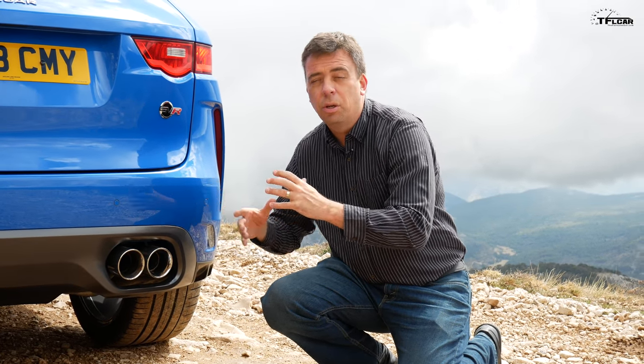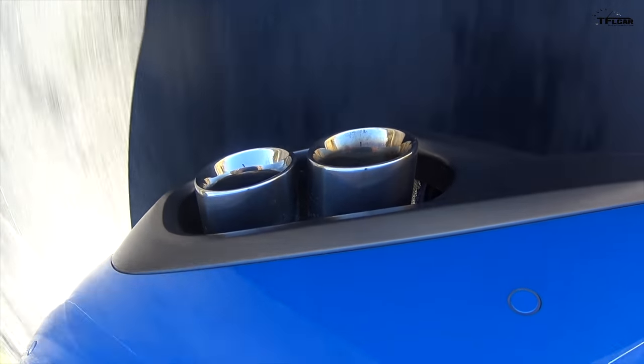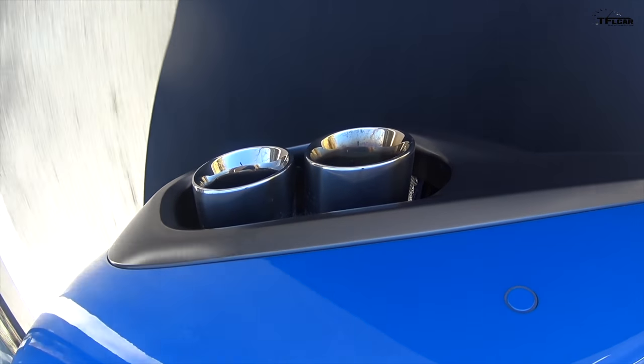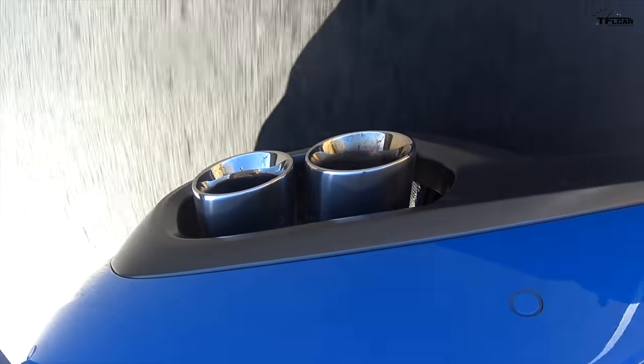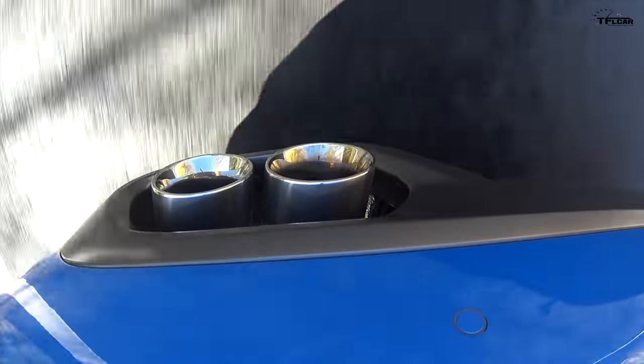My only thing about the F-Pace SVR is that the brake pedal is a little soft. I don't think I'm losing my brakes — that's just the way it feels; you really have to put a lot of pressure in. The steering is also a little light.